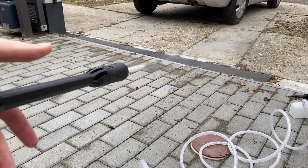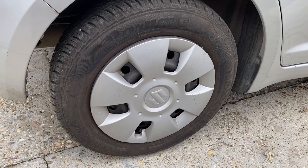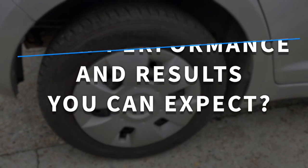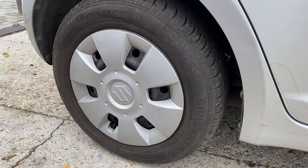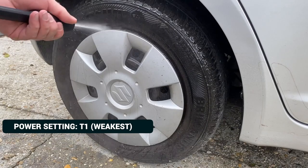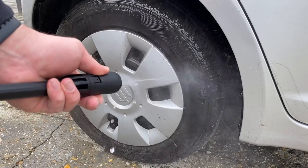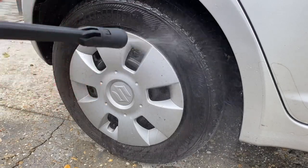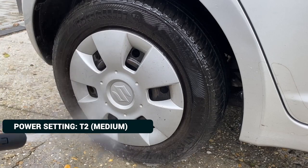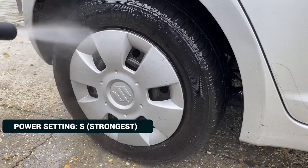Once we have the water in — which takes around 10 to 15 seconds — it's time to see it in action and move on to question number 3: what performance and results you can expect. Usually the wheels are the dirtiest part, so that's the best place to start. The T1 setting has the lowest water flow, so I don't think it will be enough for this job regardless of adjusting the nozzle, so I step up to T2, which has a much stronger water flow already. But this wheel might need some extra punch, and the strongest setting provides a decent enough power and water flow.